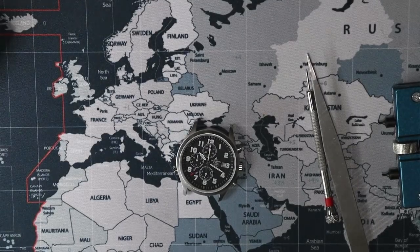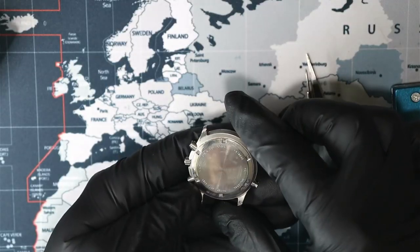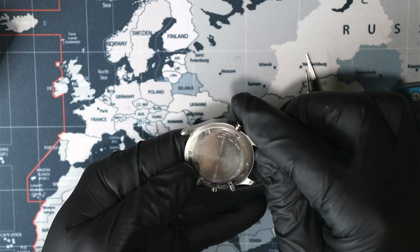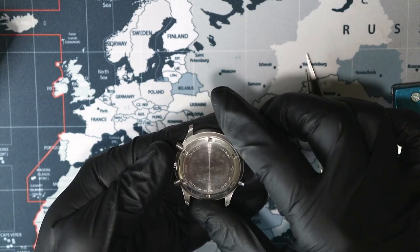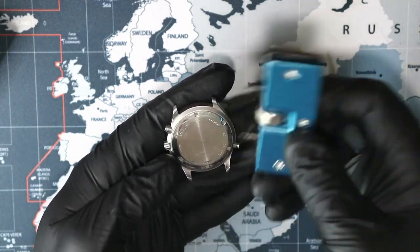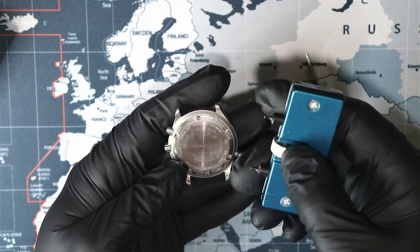Let's flip it around. What does it say here? Stainless steel back, caliber OS80. OS80 — 100 meter water resistant. Let's crack this open. Tool out of that $20 tool kit from Amazon. It has hardened steel pins that fit into those little grooves here.